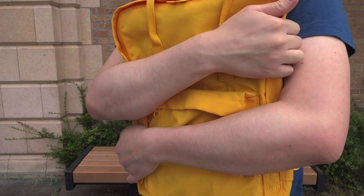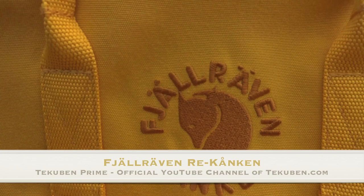Hey everybody, this is Kalen from Takuban. Today we are going to take a look at the Fjallraven Re-Kanken backpack. We have this in the Sunflower color.